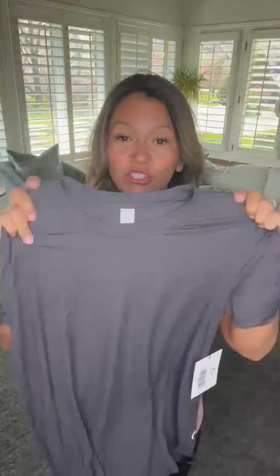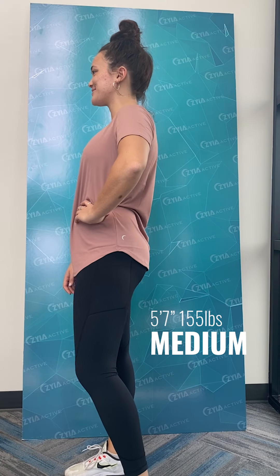This is the poppy and the gray. If you're not familiar with the one we released last week — look at the fabric on this. Super thin and it has a ribbed look. Very flowy, stretchy, breathable, and it will dry quick.